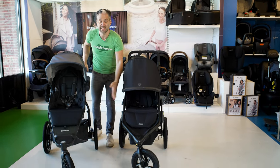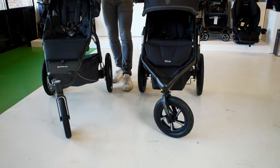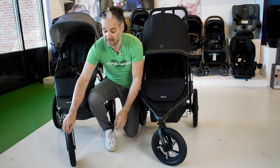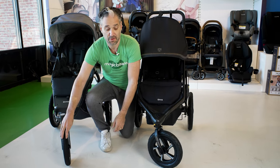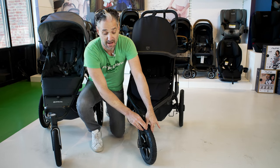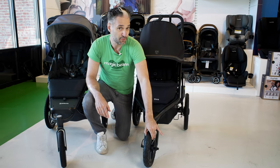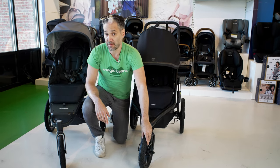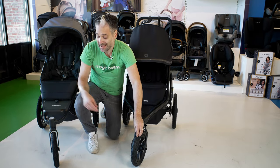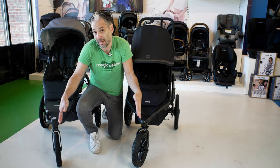They both have 16-inch wheels on the back and 12-inch wheels on the front. The main difference is that the Uppababy Ridge has non-deflating tires — these are EVA foam covered in a rubberized material. The Bob has an inner tube inside, like a bike tire, so these are inflatable wheels. Though they don't deflate that frequently, you will have to pump them up, and you can puncture the inner tube if you went over a nail or something like that. With the Uppababy, you don't have that concern.